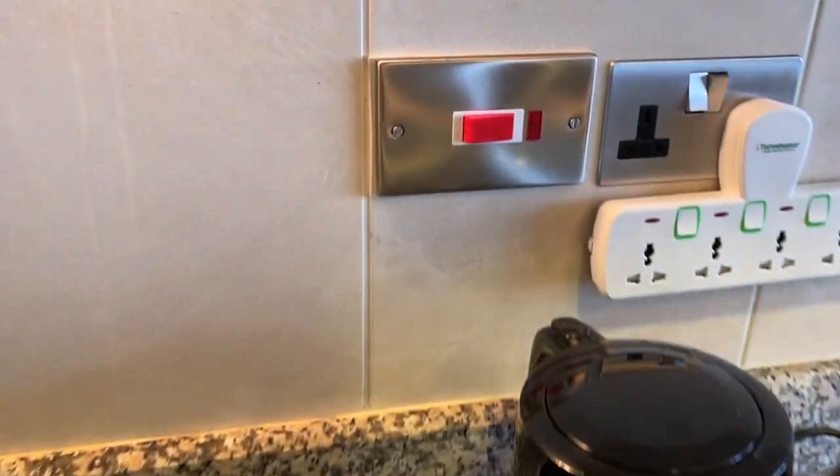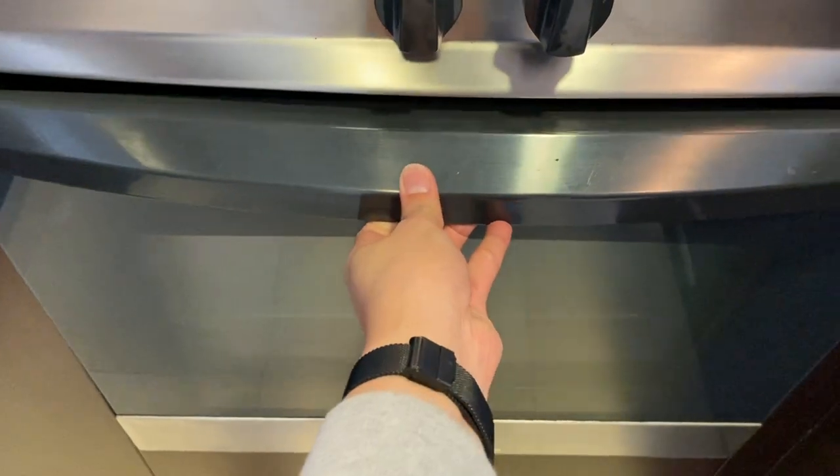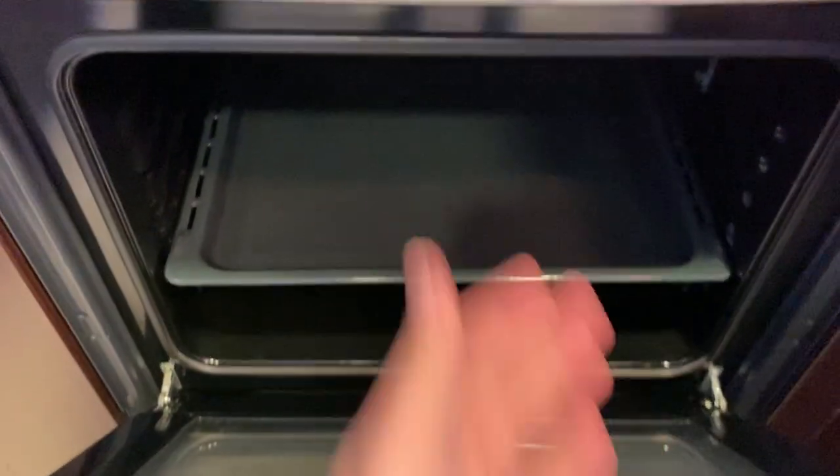To operate the Tekka oven, make sure to turn on the main switch. Open the lid and load the food inside.